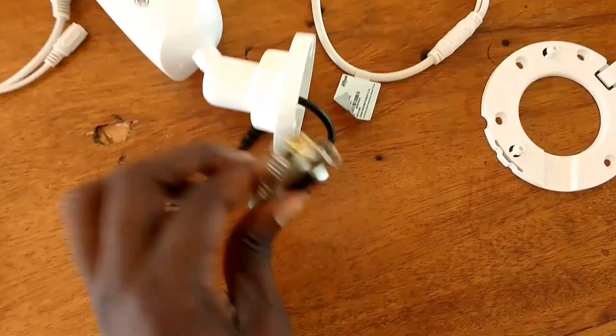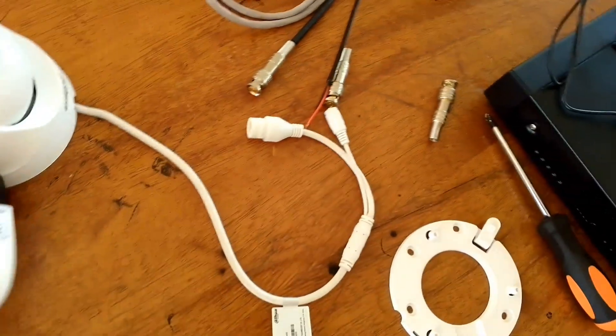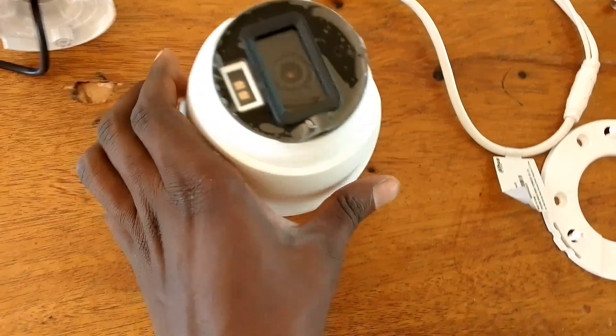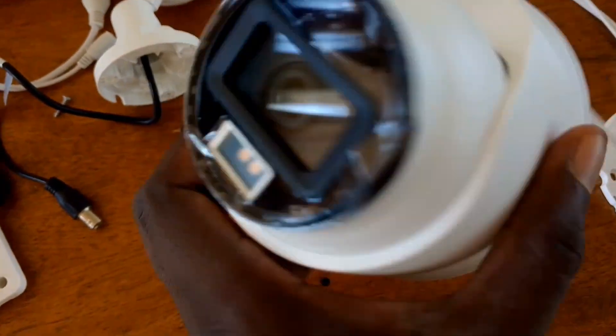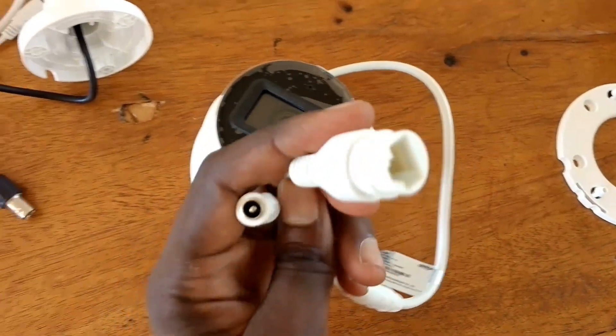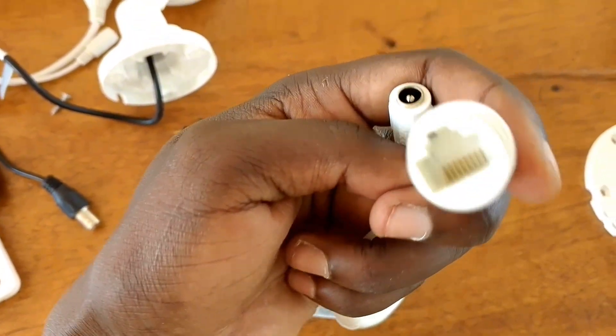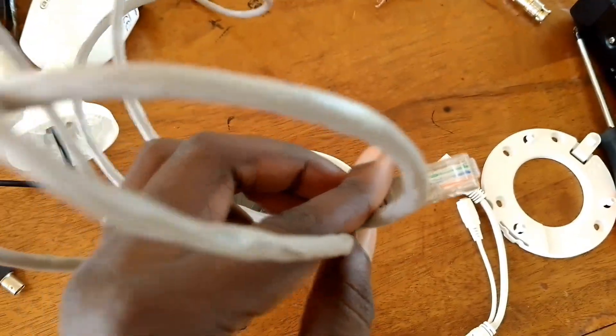Then we have the BNC male connector for the signal. Remember, it has been pre-fitted with the female connector. Then we have the dome camera — this is a dome IP camera. You can identify it from the LAN port; it connects directly with the CAT cable or Ethernet cable. That's for the IP system.